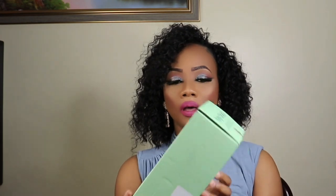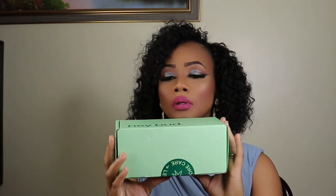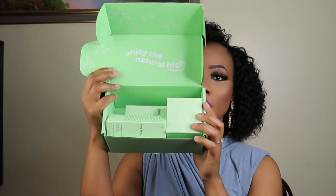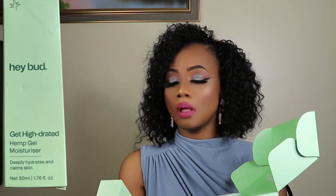This is from Hey Bud Skincare, and this is Australia's number one hemp skincare brand. This is how the package came, so this is how it came. I'll go ahead and open it, and this is how it looks when you open it — it has the Hey Bud Hi Get Hydrated Amp Gel Moisturizer.